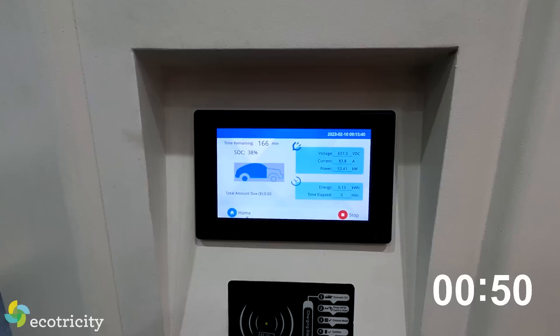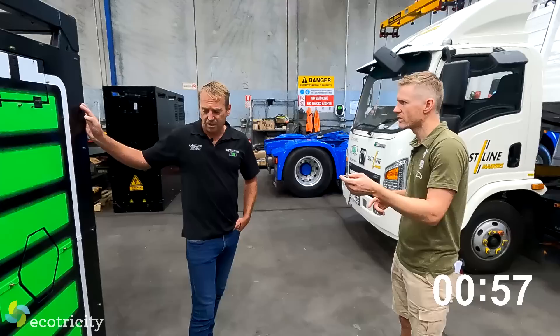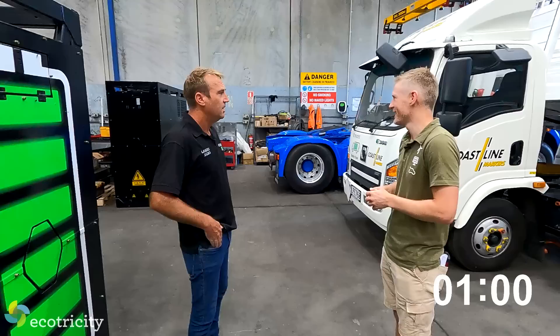What's the battery capacity in these trucks? 282 kilowatt hours. That's impressive - you could run an apartment off that for days. Absolutely.